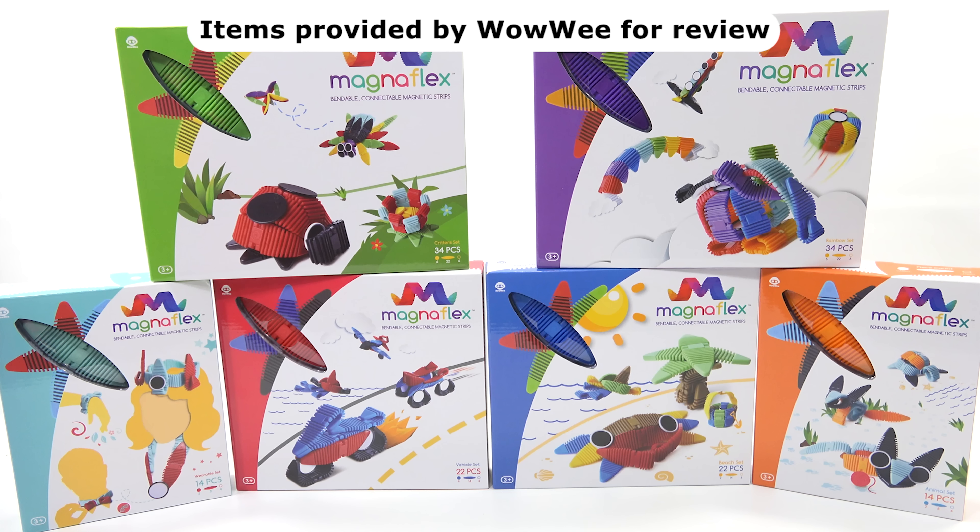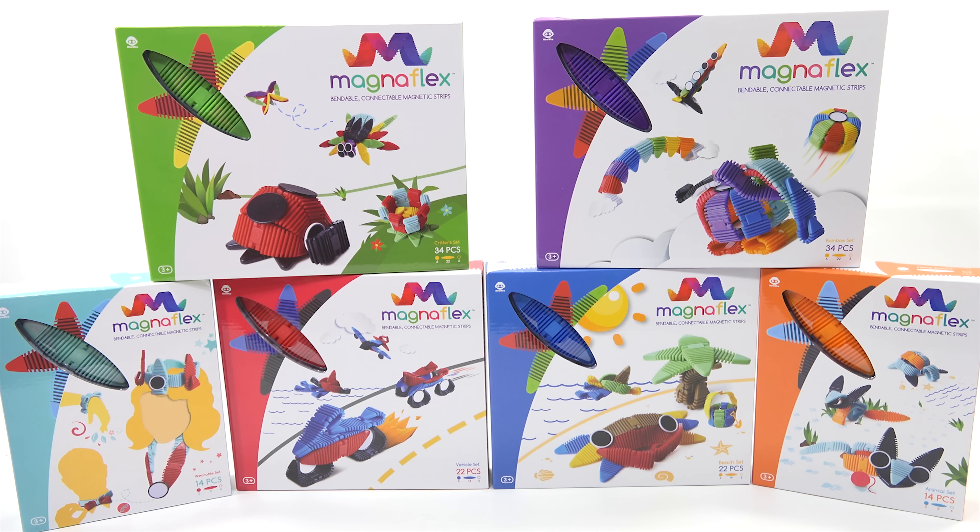Bendable, connectable, magnetic strips — and thanks to Wowie Toys for sending us these sets to check out in our video and to give some of these away.